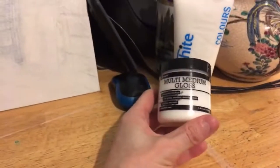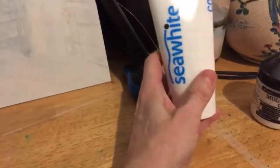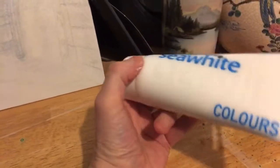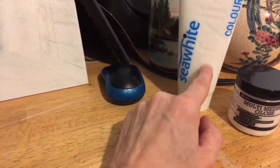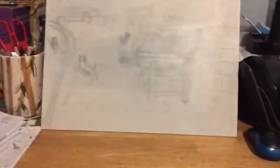So if you don't want to buy all the ingredients for gesso, try multi-medium gloss - it's reasonably cheap, I think I bought this one for about six pounds on Amazon. The Sea Whites white paint was about the same but it's a huge chunk of white paint that will last me over a year. I'm going to buy my primary colors - red, blue, yellow, and a black - and just start mixing my own colors.